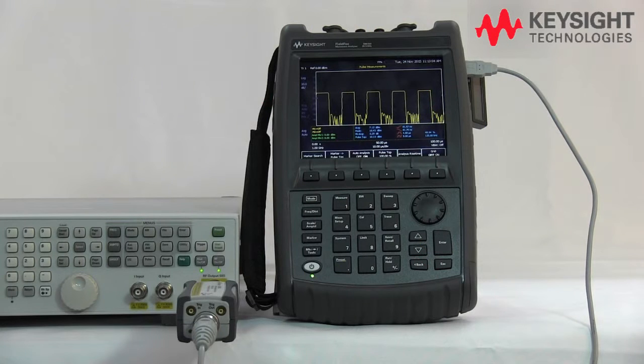In conclusion, the USB power sensors and the FieldFox make a perfect combination for customers who want to measure any RF power measurements in the field.